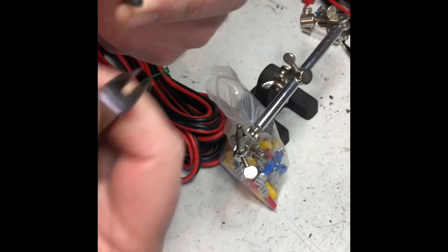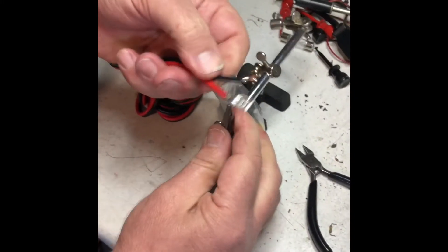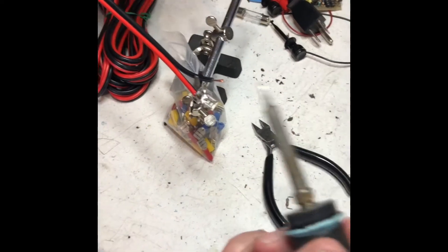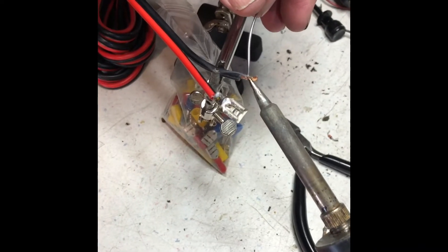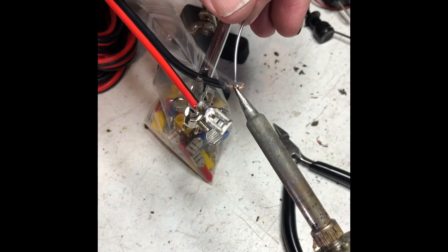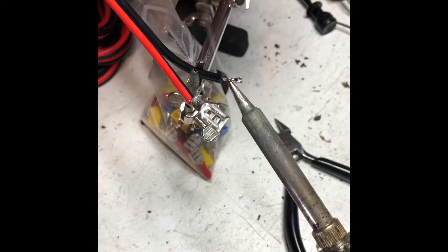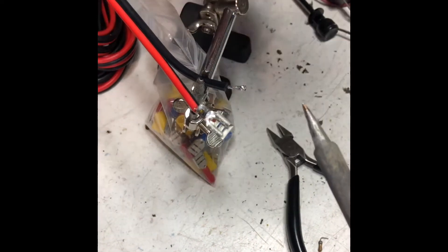That's ready for heat shrink right there. I'm going to show you what happened inside. This is what happens when you solder: solder flows like water in a sponge. If I just heat this up, watch — see it flowing around in there. It has surface tension just like water. By moving the iron around a little bit like this, I can actually make that solder flow up inside underneath the insulation.